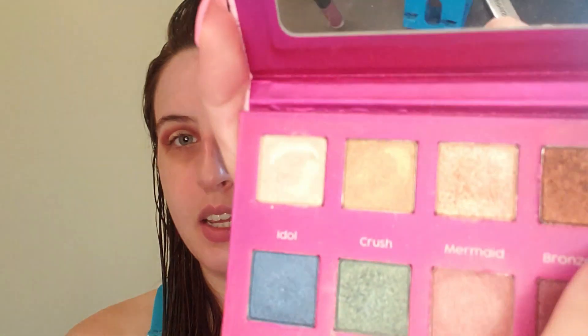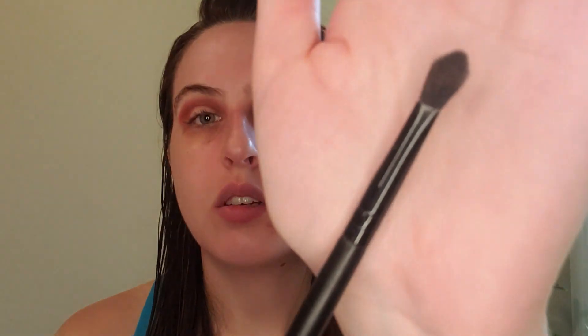Next I'm going to use the shade Bronze Kiss with a tapered blending brush, going into the outer corner and bringing it a little bit toward the inner side of the eye.